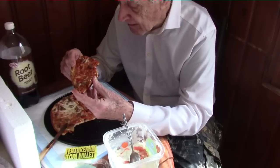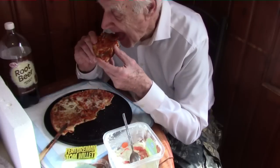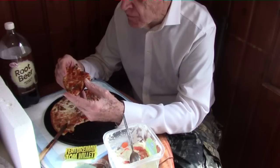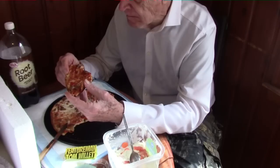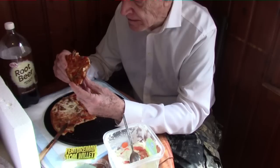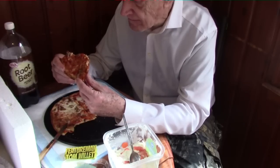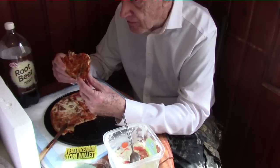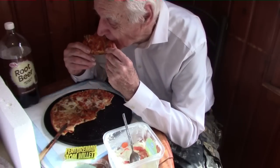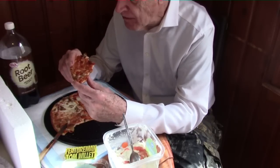This would probably be the right size pizza — under one pound total. For anyone who wants a nice size lunch, it's not too big, not too small, and the taste is good. I would prefer the stuffed crust or the rising crust, but this is all right.